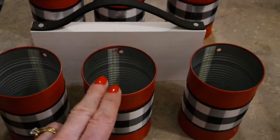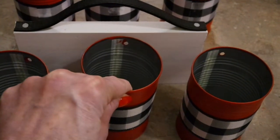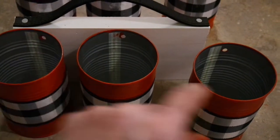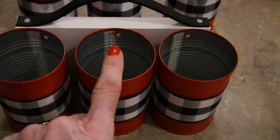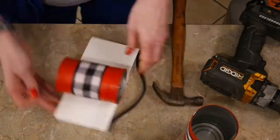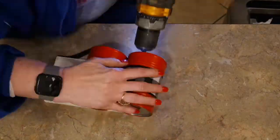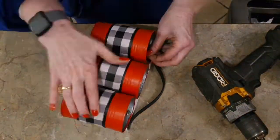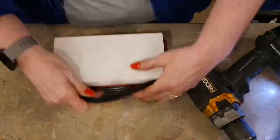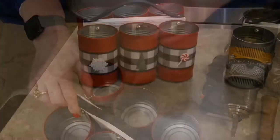Now I'm ready to attach the cans to my wood. I'm going to start by attaching the center can first, then do the side cans — this will help me center all the cans on the wood.